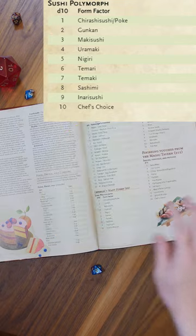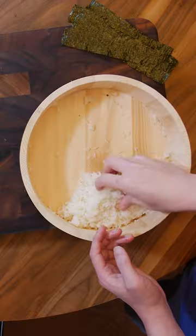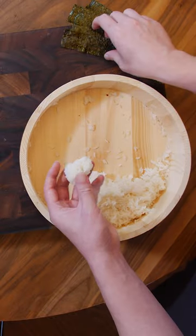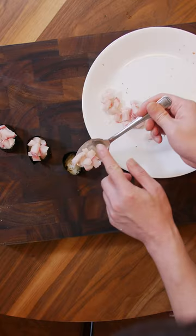Gunkan — this is a first for me. I'm going to go ahead and dice it up so it can be filled into the gunkan. Your rice well should be the usual 10 to 15 grams. Wrap the nori band around it and it's ready for filling. I'm going to fill it until it's just peeking over the edge.